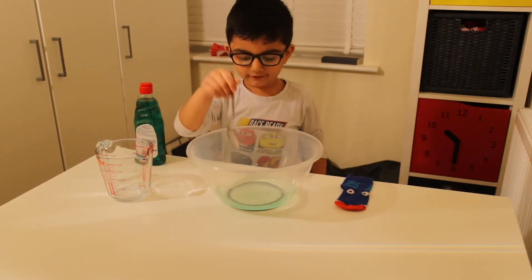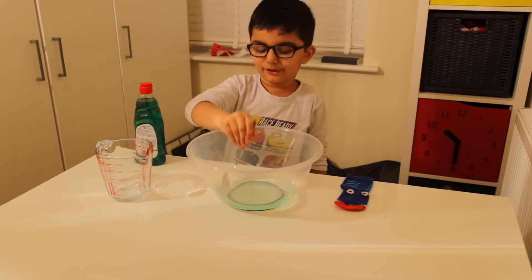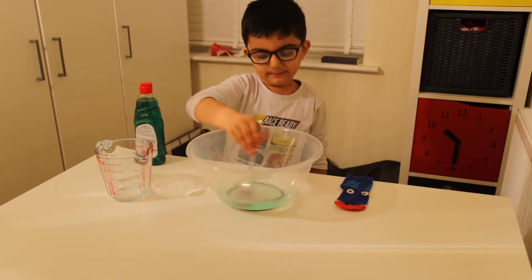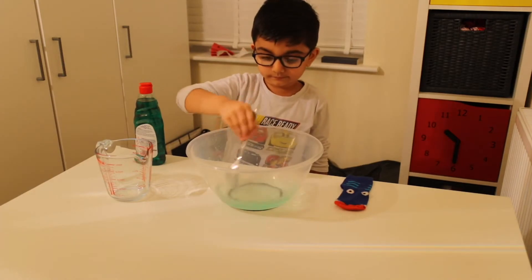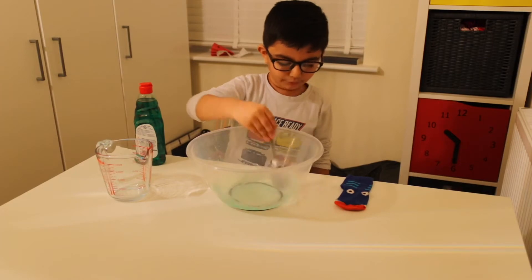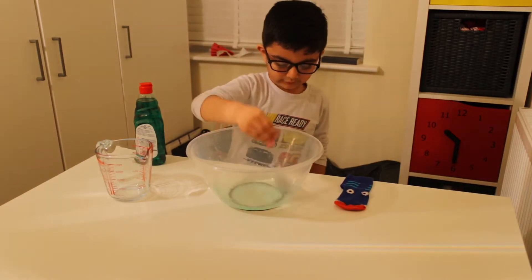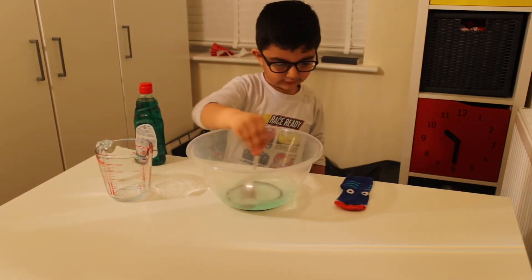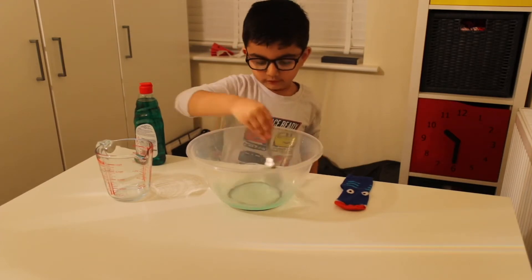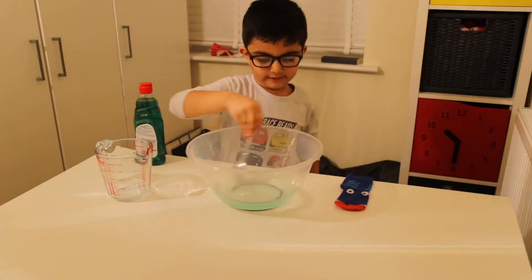I think we need to mix a bit more. We just need to mix a bit more. You can see the bubbles on here — you can see there are some bubbles but it's not on there. Let's go!